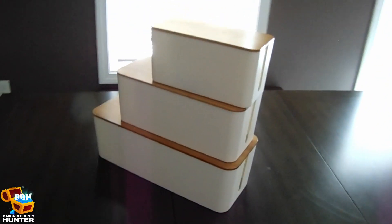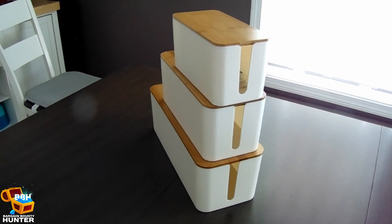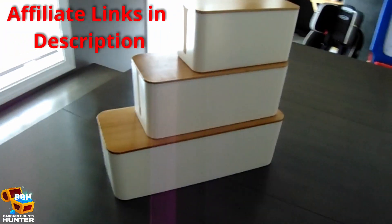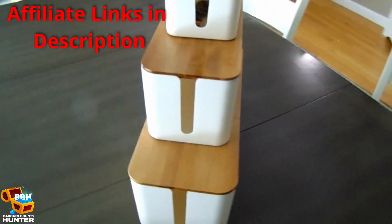These cable management boxes came in a set of three, and they're made by the company Boss Joy, who typically have products focused more towards storage and organization. I'll have an affiliate link to their Amazon store in the description of this video, as well as one to the exact boxes that I purchased.